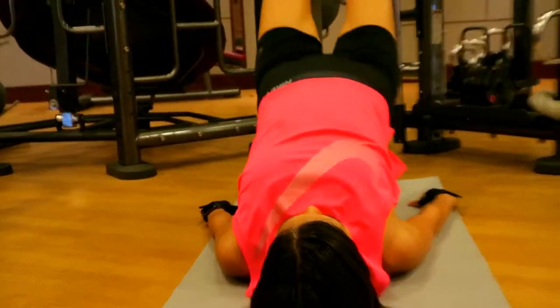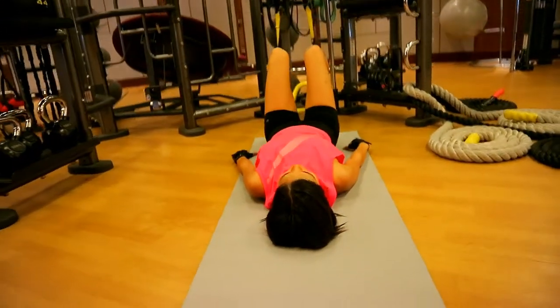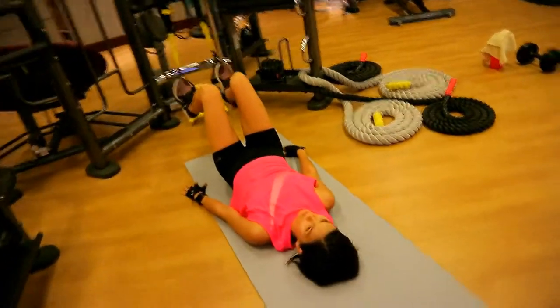She's doing 10 reps of these TRX hip bridges.